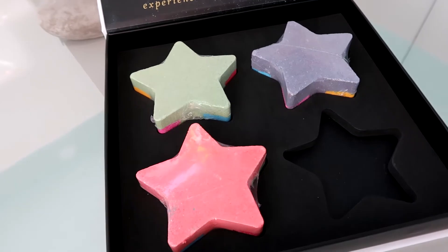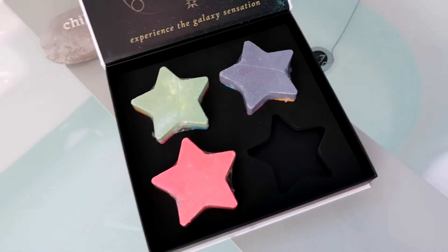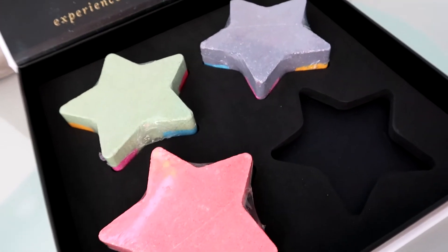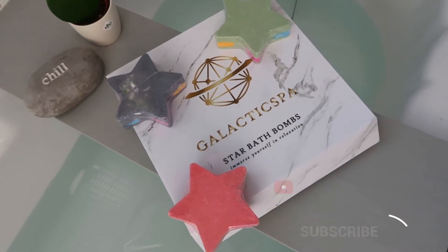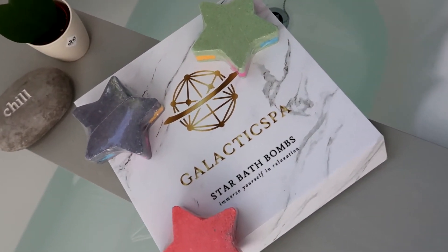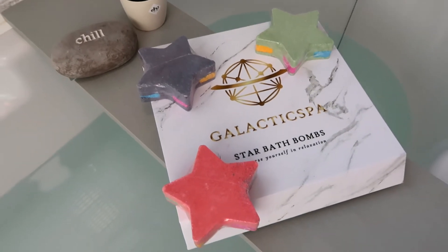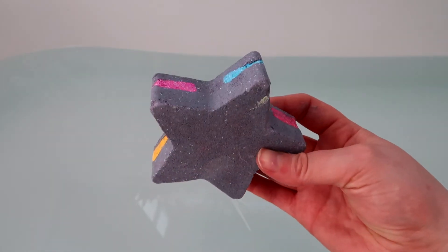So if you're interested in purchasing these amazing bath bombs, I will put the link down below in my description. They are sold on Amazon and they come in a pack of four bath bombs, these beautiful star designs with the colours on either side, and they're currently on sale for £12.99. What I love about Galactic Spa is that the packaging is gorgeous, it feels very luxurious and high end, and the stars themselves are beautifully designed and leave some amazing colours in the bath.